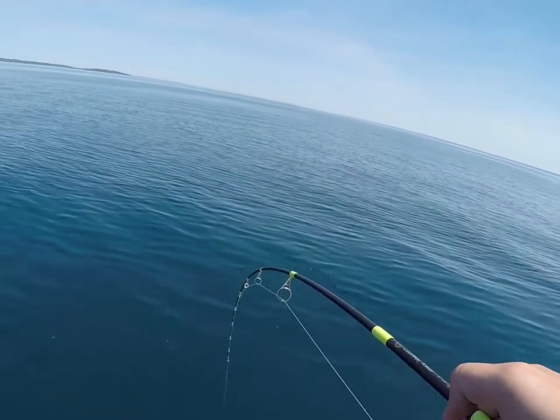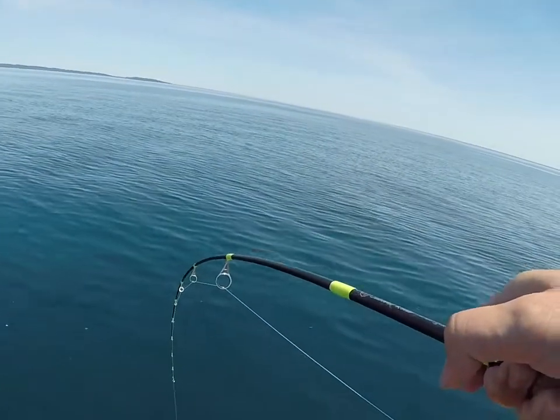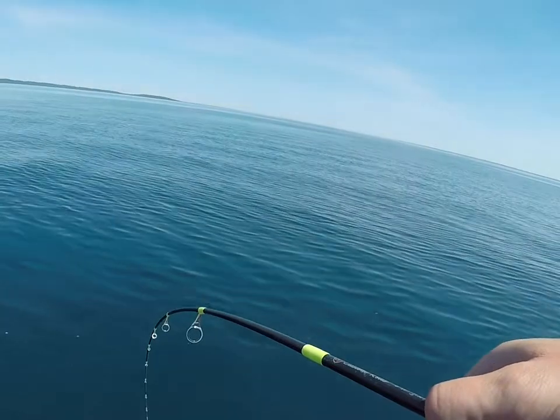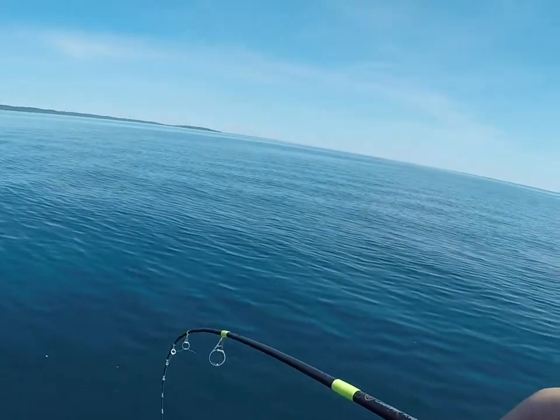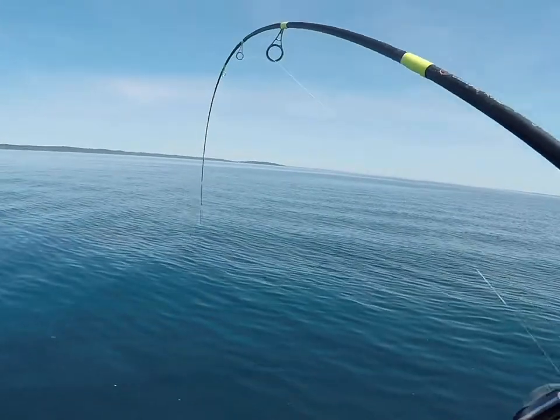The one thing I love about this rod is the fact that it's got that energy transfer all the way through the blank into my hand. I can feel that fish take the bait as it's dropping when jigging on the down spiral of the bait, and I know exactly when it's in its mouth for me to get a hook set.